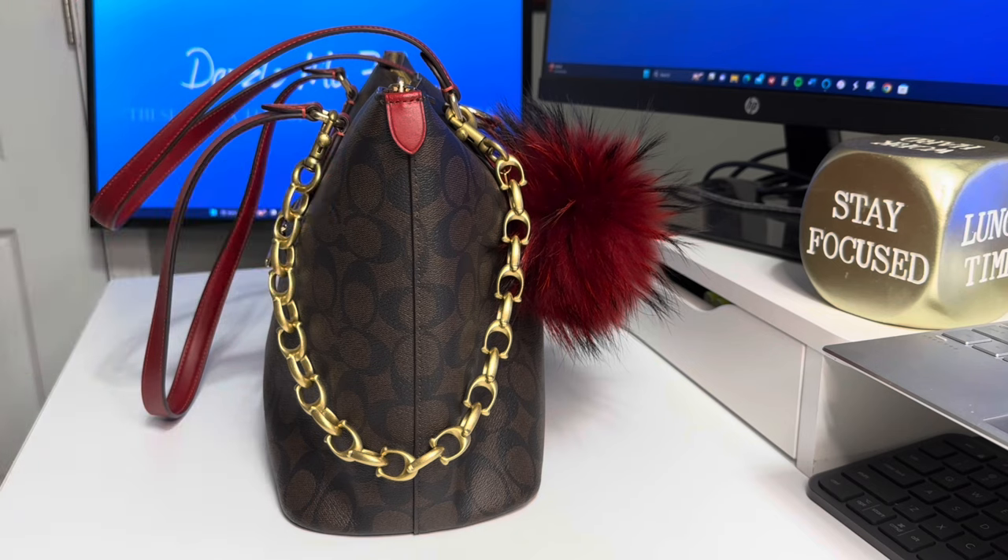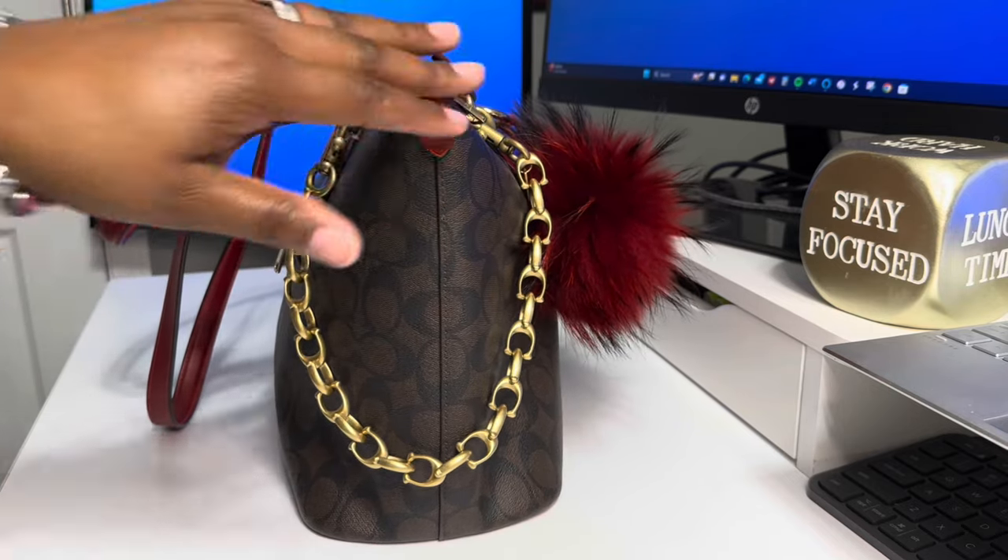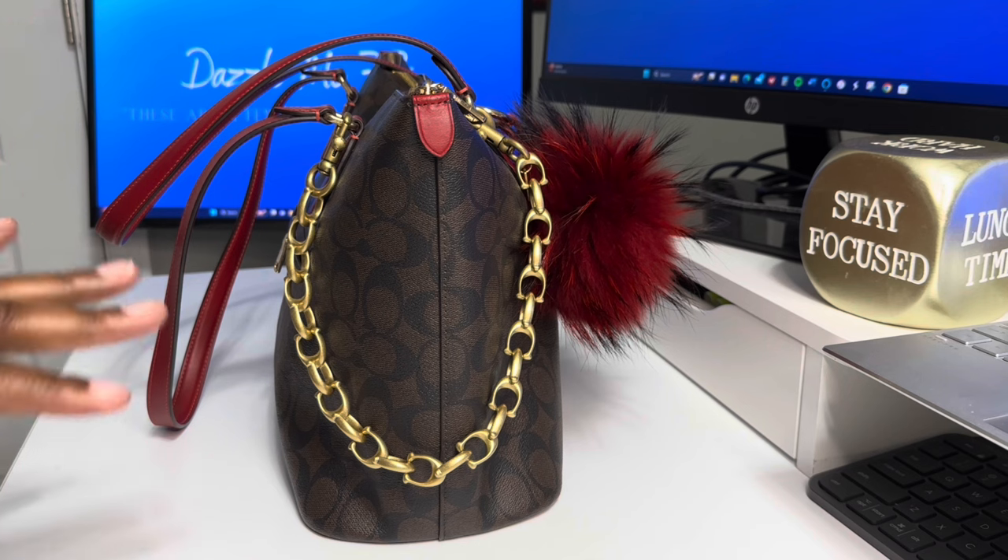Can we just give Ms. Thayne here some finger snaps off the gate? I am a fan of Coach — y'all know that. Y'all know I love Coach. I love Coach Outlet. I love Coach Totes.